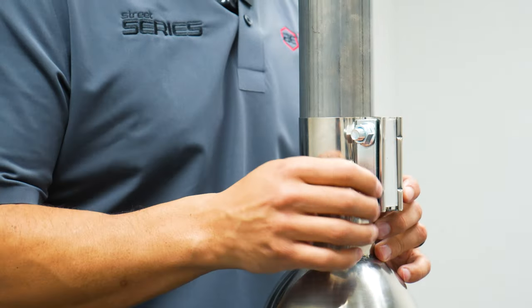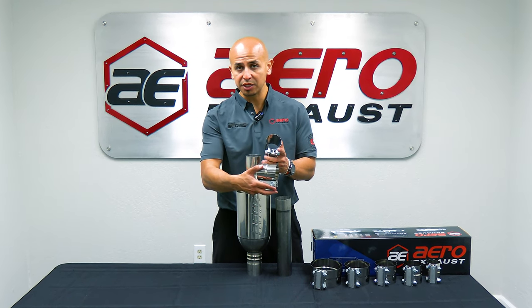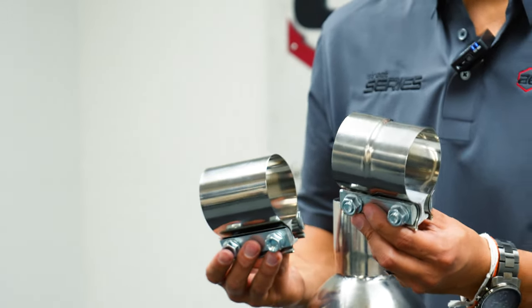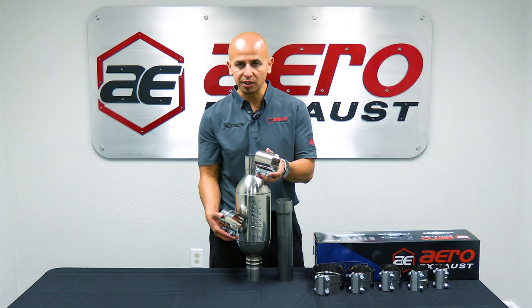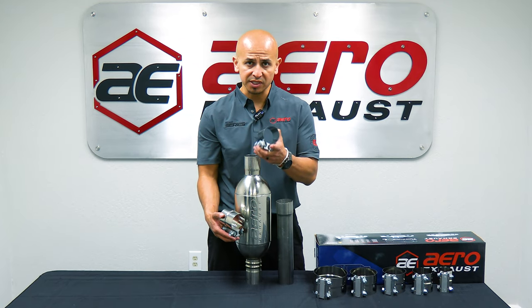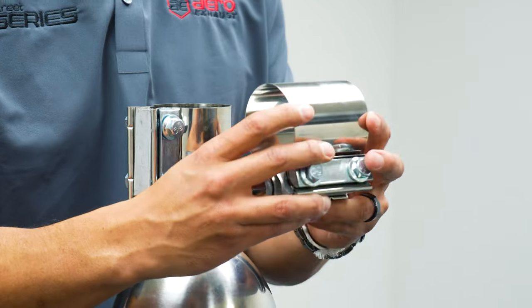What makes a lap joint clamp special is its two-step manufacturing process. You've got the ID measurement on one side and the OD measurement on the opposite side. Unlike a traditional butt joint clamp, you don't have that same process — it's a little different. The butt joint clamp is designed more to be utilized with mufflers that have notches or a slit integrated into the inlet tube itself in order to scrunch down the connection.